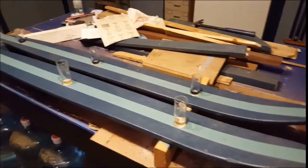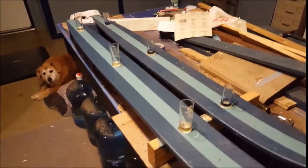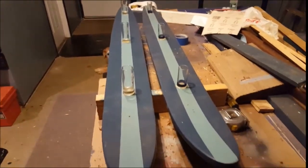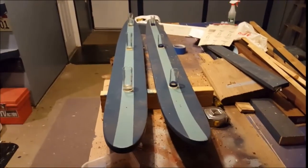We've got the shot glasses on there now, glued down. I'm going to let that dry and we'll take a look at it again tomorrow.